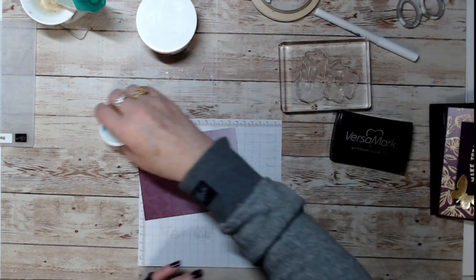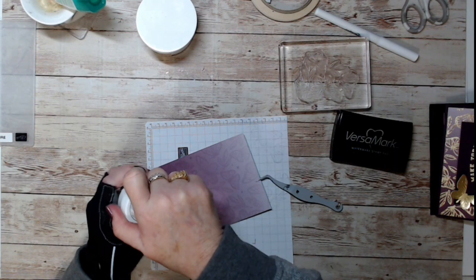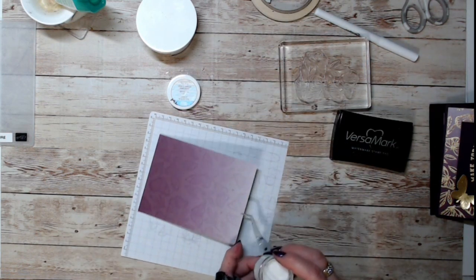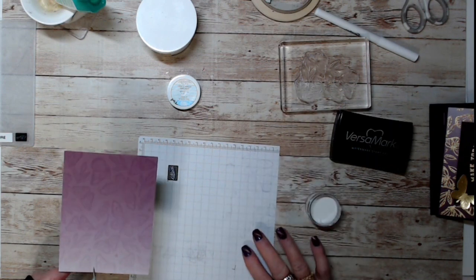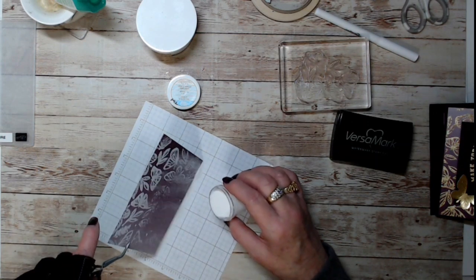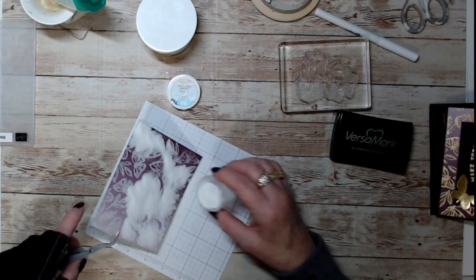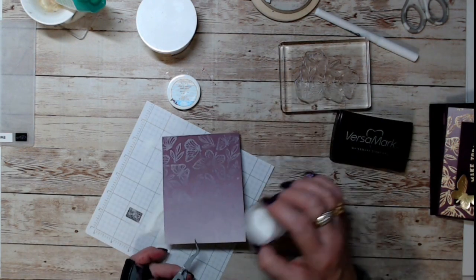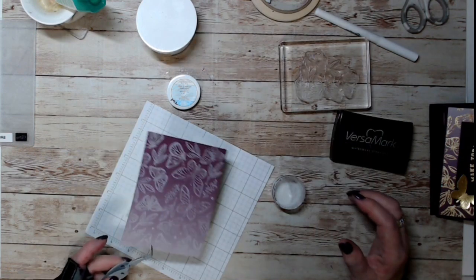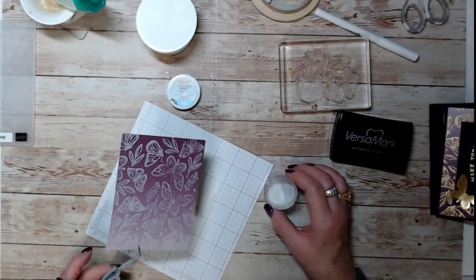Now we're going to bring our heat and stick and grab my tweezers. Let's add our heat and stick — I'm going to flip this over because I have Versamark on there. Sprinkle the heat and stick generously over your image. You can see in the right light if you missed anything. I think we've got it.